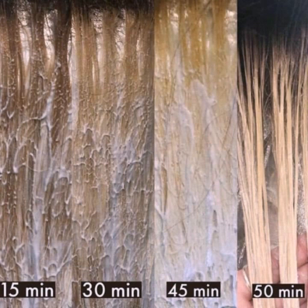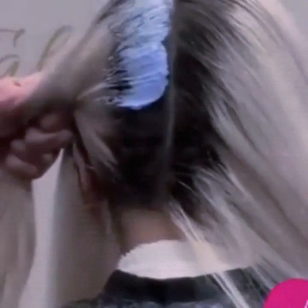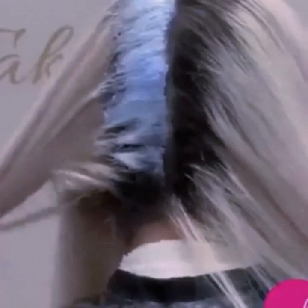Here I am showing you a picture: if you apply bleach for 15 minutes you get this color, if 30 minutes you get this color, and if 45 to 50 minutes you get this type of color. You will need to keep checking from time to time whether the color is lifting to your desired level or not. Once the time has arrived and you have got the desired color lifting, go directly to the bathroom and wash your hair.